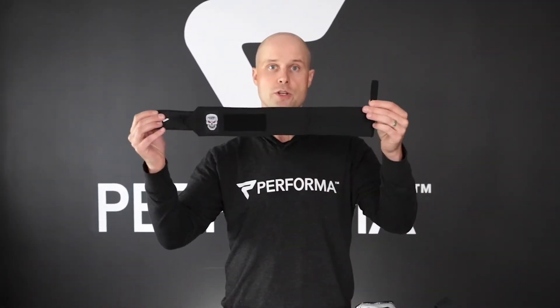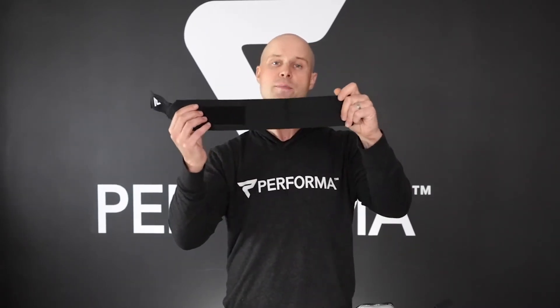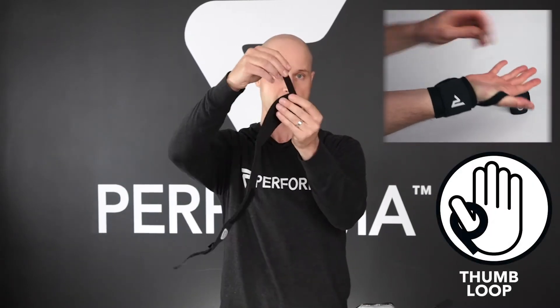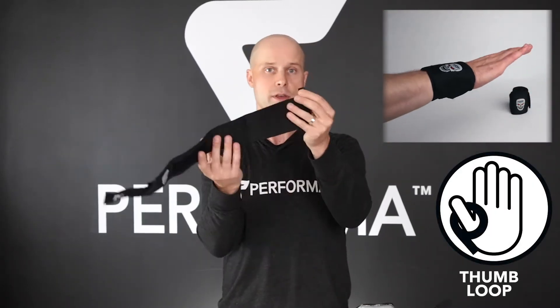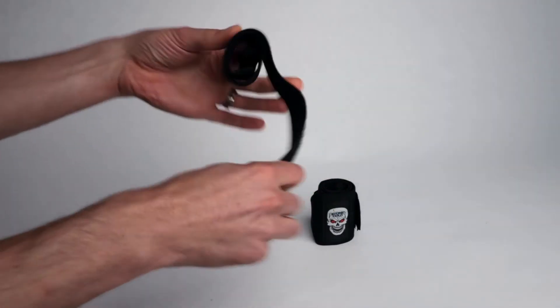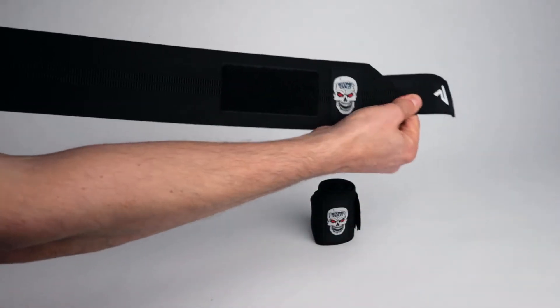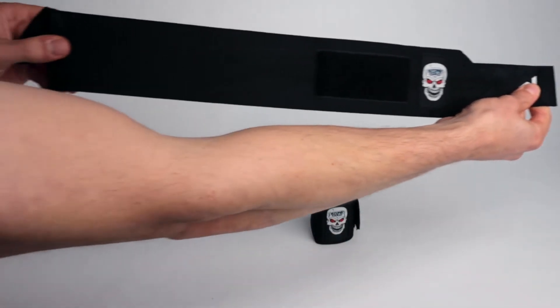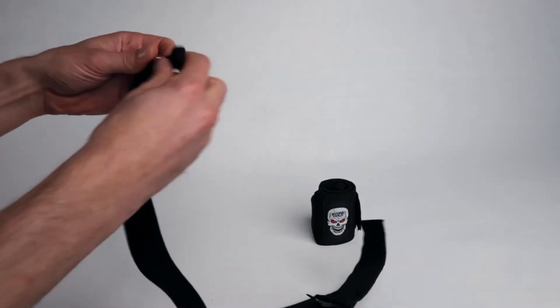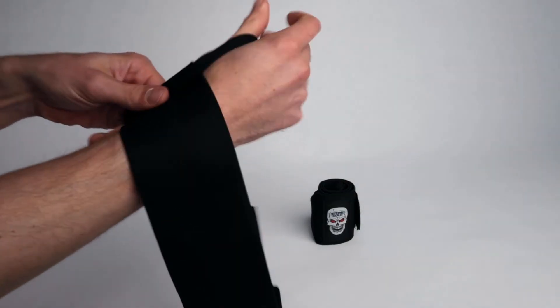And now on to our wrist wraps. These are 21 inch wrist wraps made of special Indonesian elastic — an Ultra Premium elastic. We have a special extra thick thumb loop here that makes it even more comfortable. So I'll just put these on here too. These provide amazing support. No matter what lift you're doing, CrossFit, or just training in the gym and you need some extra support, these are absolutely amazing.